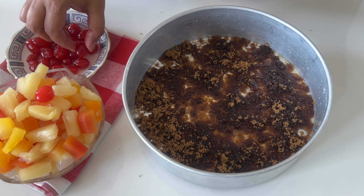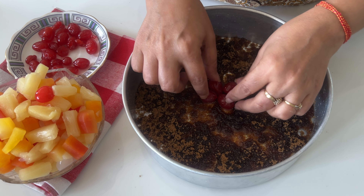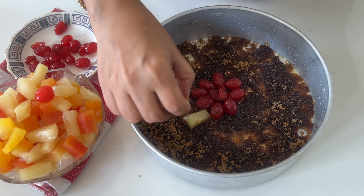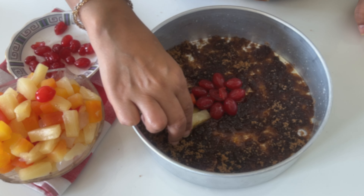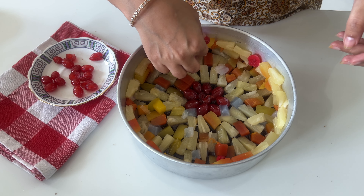Now here comes the fun part — arranging the drained mixed fruit over the sugar. Arrange the drained mixed fruits over the brown sugar layer, making sure they are evenly spread out. Here you can unleash your creativity. You can create a beautiful design like a flower pattern or simply scatter them for a vibrant colorful mix. If you are using cherries, add them in between like I have done. I've made a pattern with the cherries in the center and I am spreading the mixed fruit at the sides. I am also putting some on the sides, and any leftover cherries I'm placing at the sides as well.